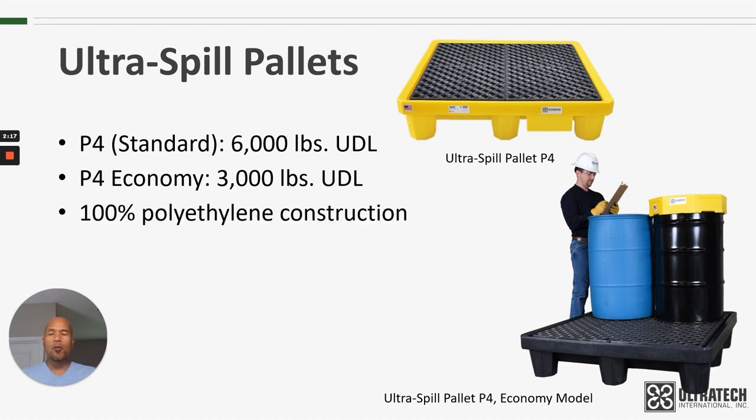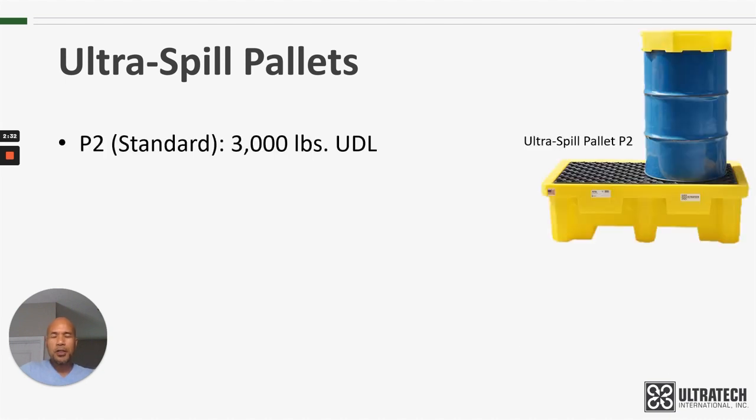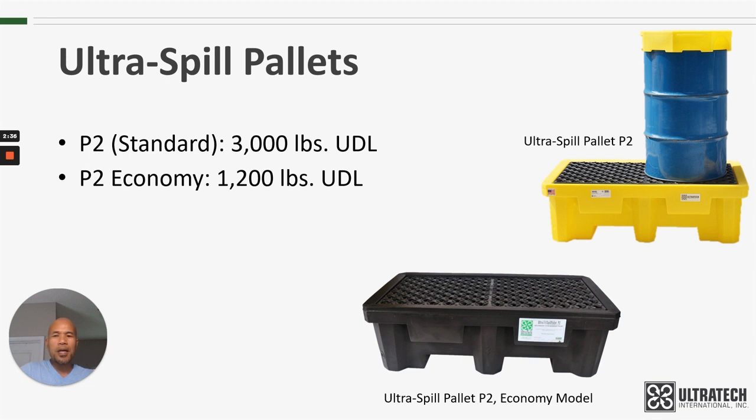You need to make sure that any weights on these spill pallets are uniformly distributed, or they may not meet those published capacities. They are 100% polyethylene construction — I will touch on that in the next slide. They are able to be moved with a forklift or a pallet jack from all four sides. The two-drum versions: the Standard Model is rated at 3,000 pounds and the Economy Model is rated at 1,200 pounds. Again, those are uniformly distributed loads.